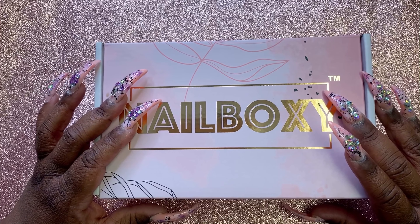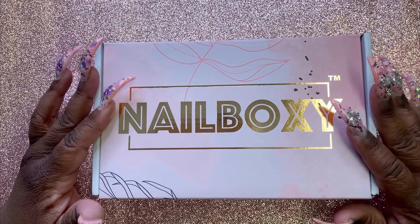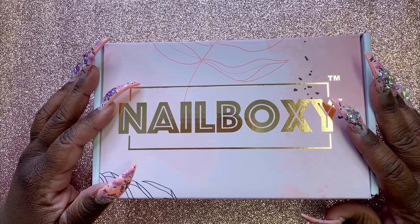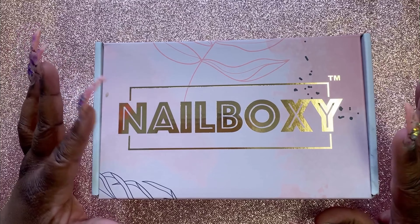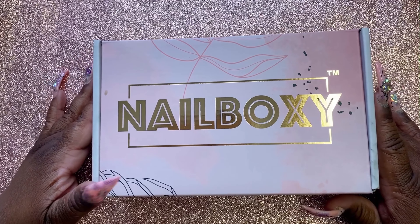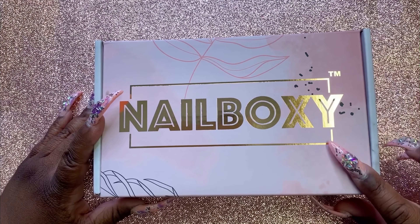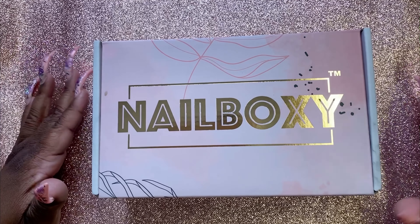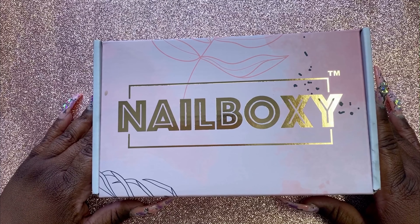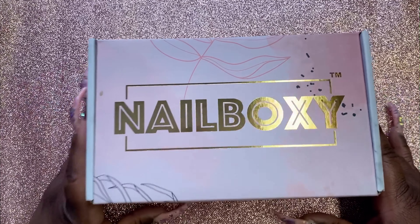I already had e-nail couture's nail line, but I was excited to get different kinds of nails because I only had stiletto XSL and coffin. He comes out with different shapes every ten seconds it seems like. So am I excited about this box? Yes, I'm excited for the nails, but I already had the system, so it's neither here nor there. If I didn't have this system I would be super uber excited, but I'm still excited.